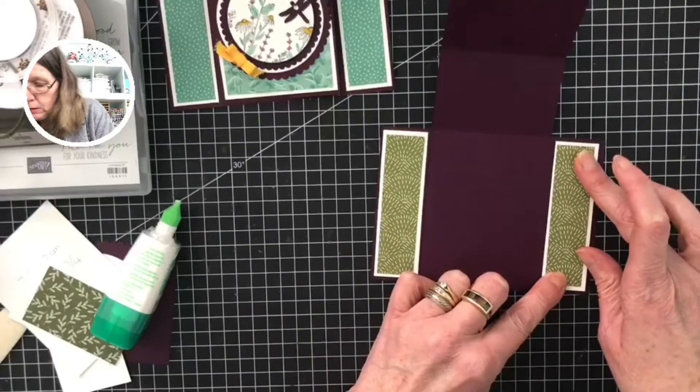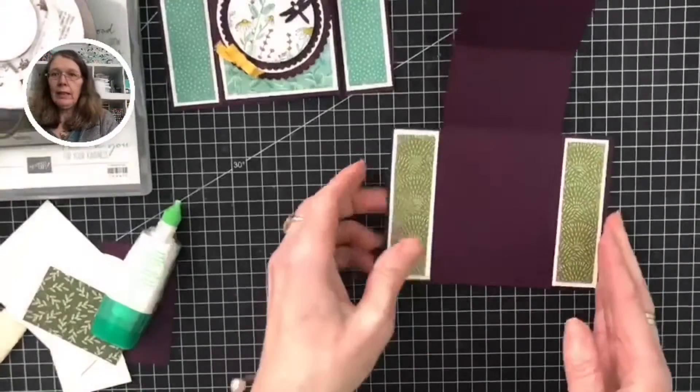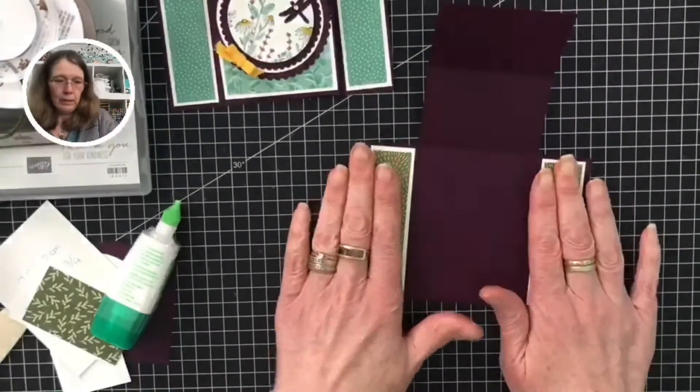Let's just straighten this up. So that's your two side panels done.